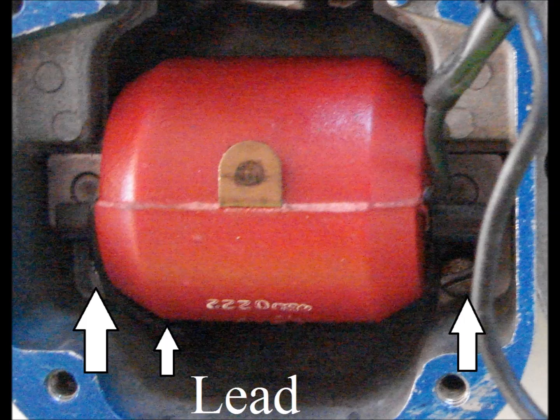Coil installation. The coil is attached using two clamps that are screwed down. The ground lead from this coil must be attached to one of the screws. The torque on these screws is 20 to 30 inch pounds.